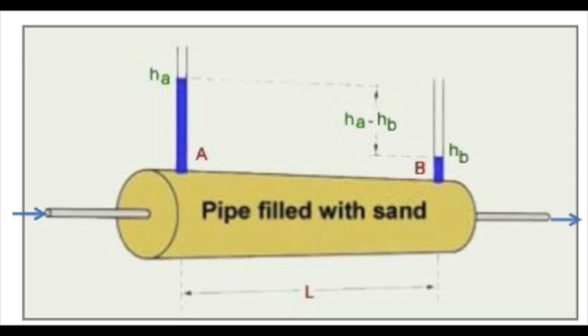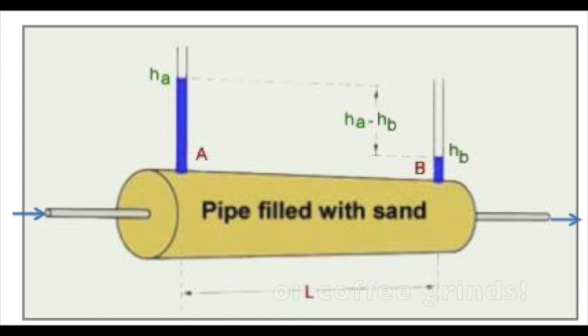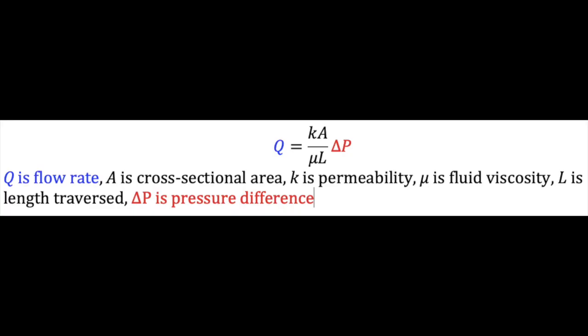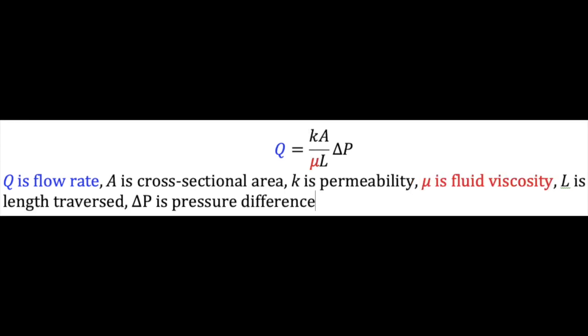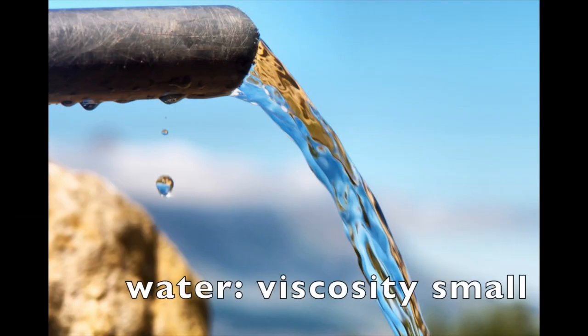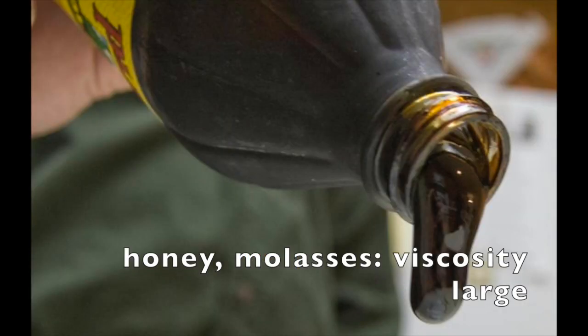Background physics: all the papers used Darcy's law, which describes how a fluid flows through a porous medium like sand. It states that the flow rate increases linearly with the pressure applied, the cross-sectional area, and something called the permeability — specifying how easily the porous material permits flow — but that flow rate is inversely proportional to the viscosity, which is how much resistance the liquid has to flowing. For example, water flows very easily so it has very low viscosity, while honey or molasses resist flowing and have very high viscosity.